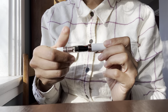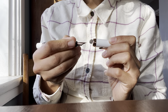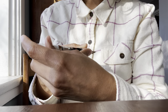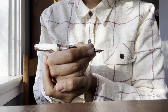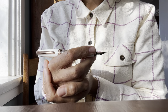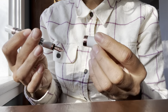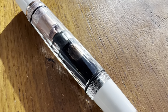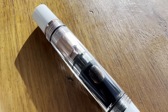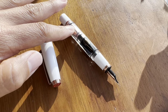Since I mostly have nothing but praise, let's start off with the one thing that I'm not a fan of, and that is simply the aesthetic. Generally, Twisbi pens feel too bulky — I just don't care for the look of them — but I do really like this mini, and I do like the white and rose gold. So this is probably the most attractive Twisbi to me.